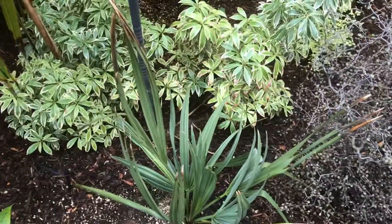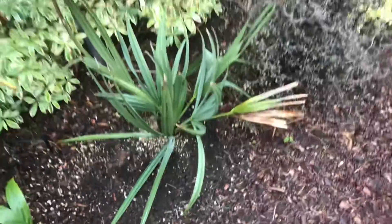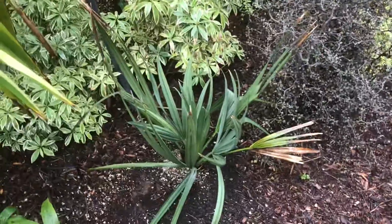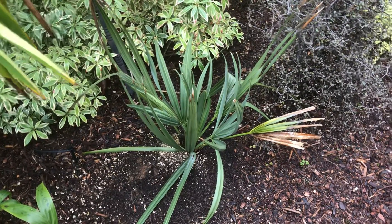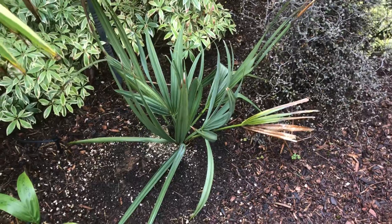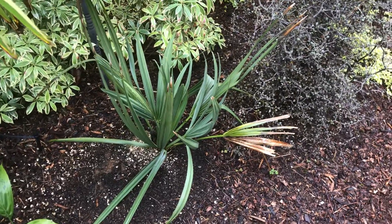I want to point something out. This is a Sabal Louisiana, which is kind of in between a palmetto and a minor. They do form small trunks with time, but they don't grow into a full tree like a Sabal palmetto does. What I wanted to show you is the heel.